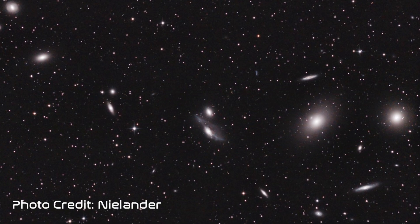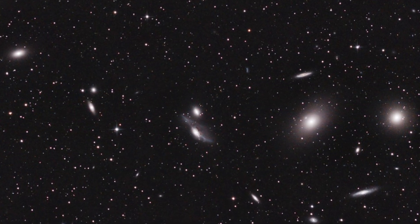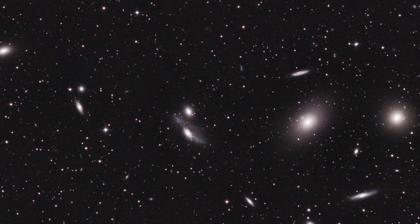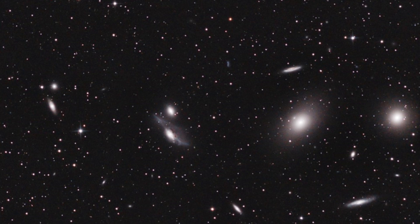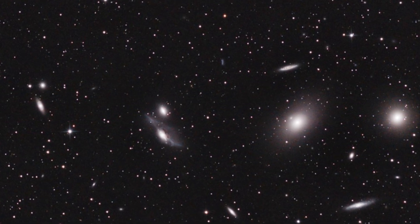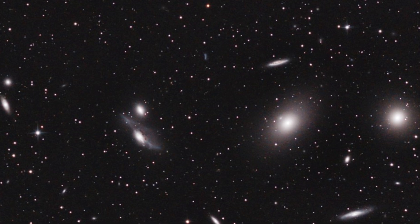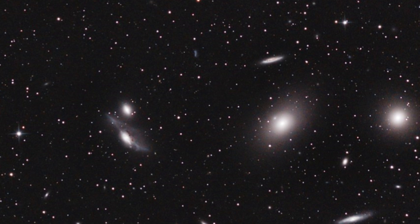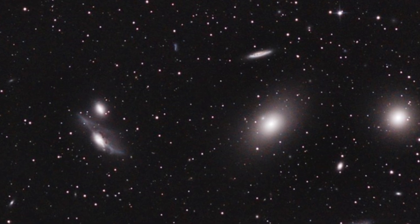Markarian's Chain is a galaxy cluster group located in the constellation of Virgo. It's a stretch of galaxies that forms part of the Virgo cluster. When viewed from Earth, the galaxies lie along a smoothly curved line. Charles Messier first discovered two of the galaxies, Messier 84 and Messier 86, in 1781. The other galaxies were discovered by William Herschel and are known primarily by their catalog numbers in the New General Catalog, or NGC, published in 1888.